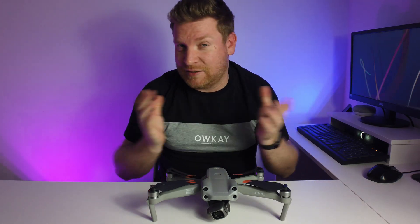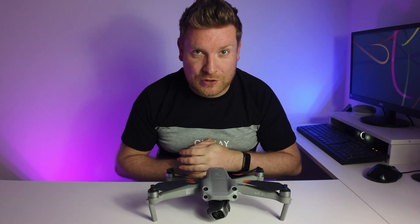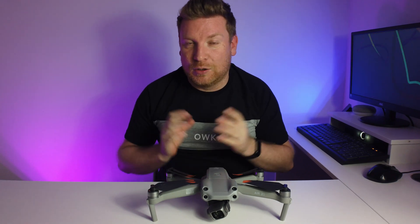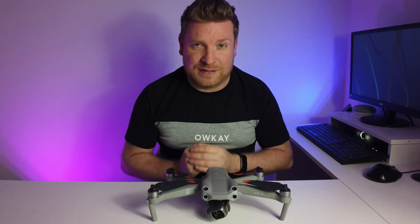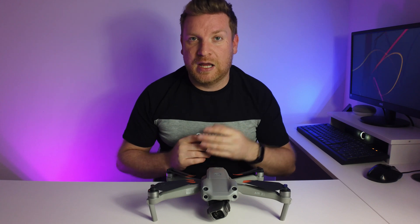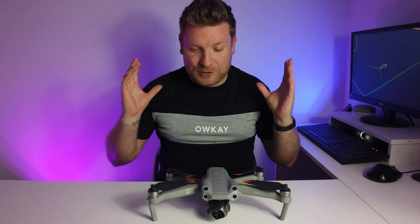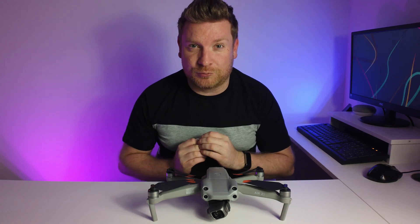It just so happens that I was out today flying and playing around with the FPV mode, and then I got that warning — which I think was absolutely fantastic because it was a much more natural way for it to happen. And thankfully, that plane did have the transponder on as well. I just think that is absolutely brilliant.